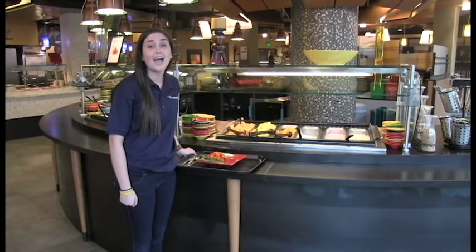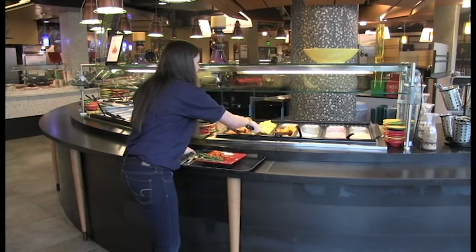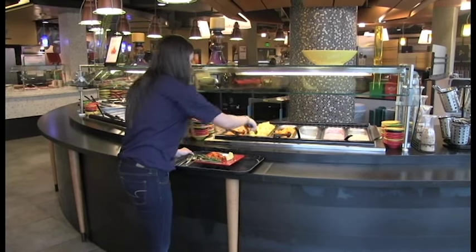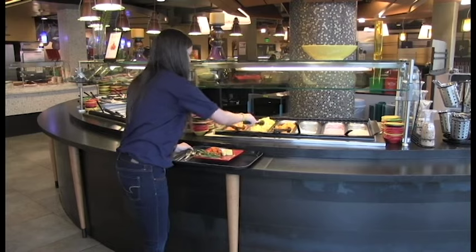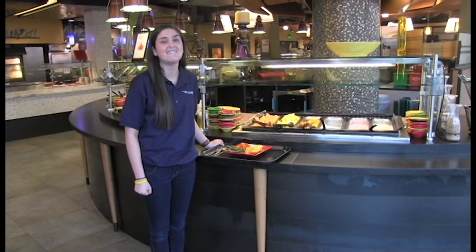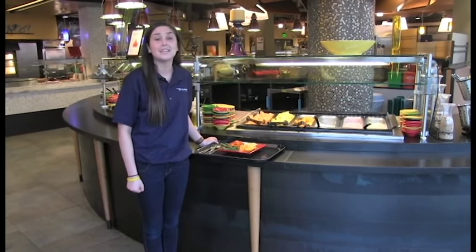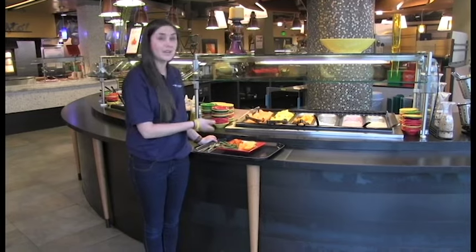Moving down the line, I will now add tasty fresh fruits to my plate. I will add pineapples and oranges. Pineapples and oranges both contain vitamin C, which helps boost the immune system. Now my plate is half full of fresh fruit and vegetables.